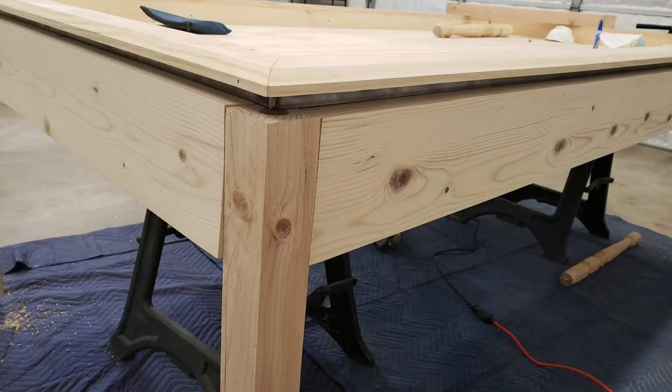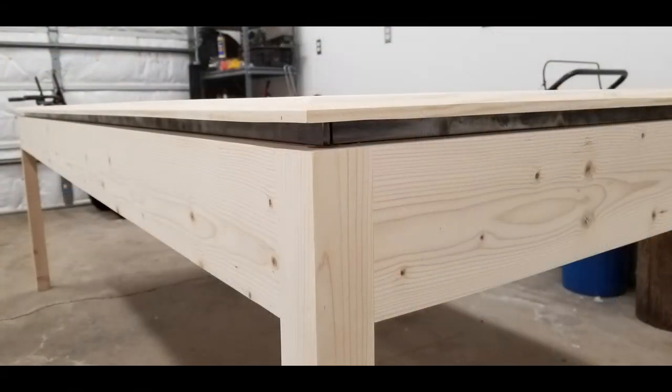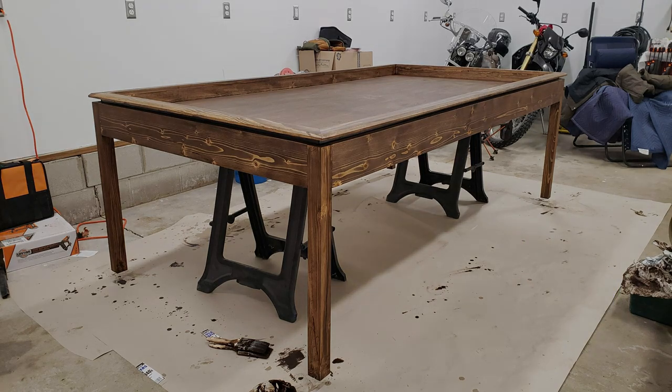Then we had to fix all the little imperfections where the wood is curving — you can see it sticks out from the leg. We want everything flush, so we did a lot of sanding to bring that down, and finished with a really high-grit sandpaper to make everything smooth. Then we finished it off with a couple coats of dark walnut stain and a couple coats of polyurethane on top of that.